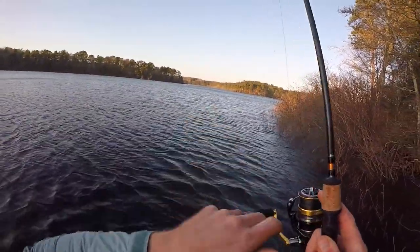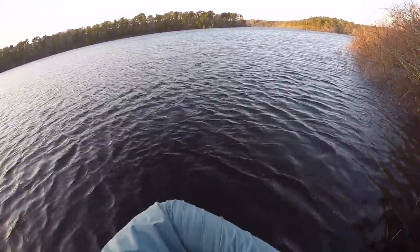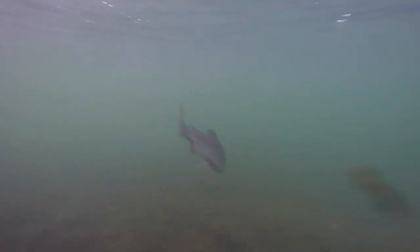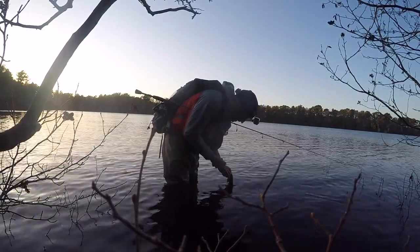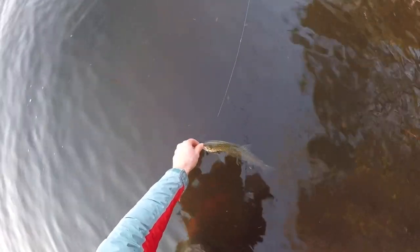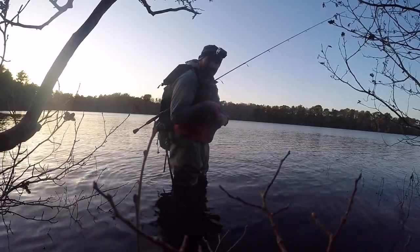I just cast this one right down the shoreline — another rainbow. Sweet, awesome fish. There's one hook, there's the other — he should be good to go. There he goes. Not bad — that's three trout.